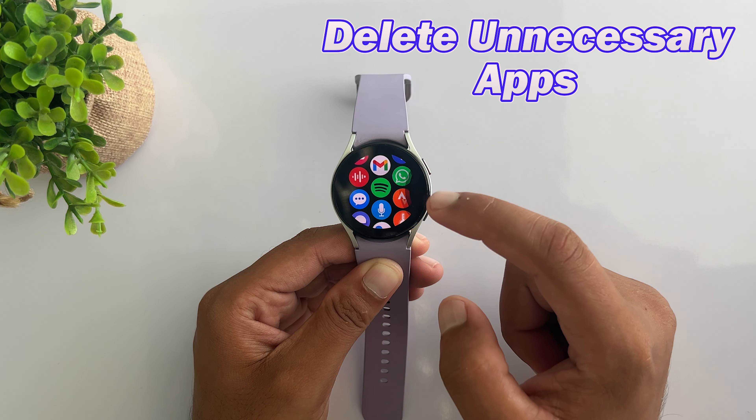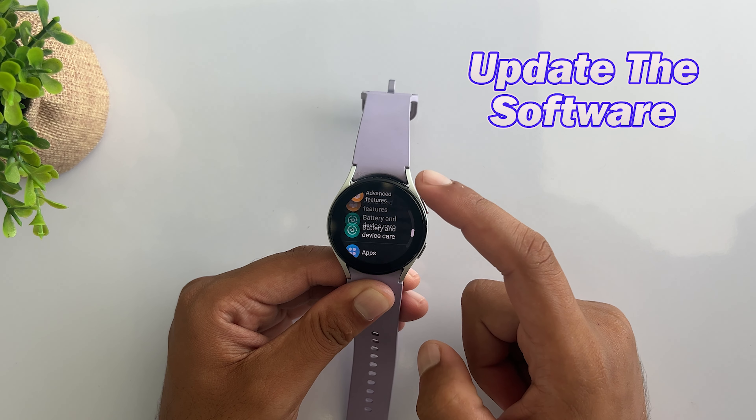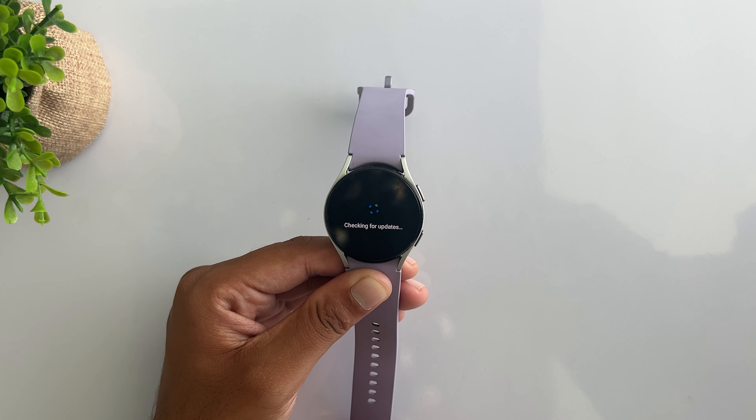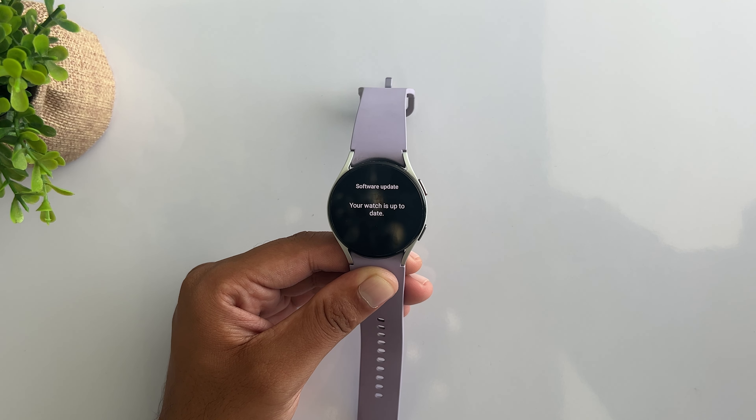Delete the unnecessary ones to free up some more storage space. Check if there's any pending software update available for your Galaxy Watch and install it if there is. Updating your watch can fix software bugs and improve your watch's performance by optimizing it.